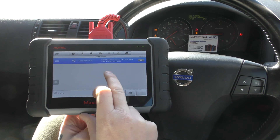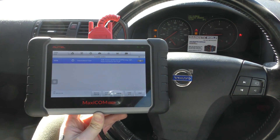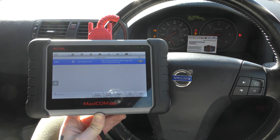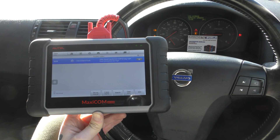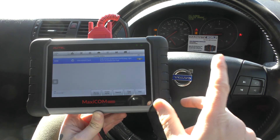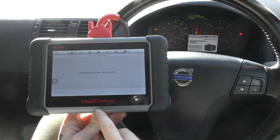The fault code is 005B — intermittent fault, side impact protection system. We found a loose connection underneath the driver's seat which has been corrected, so we've put everything back together. Now we just need to clear the trouble codes, which should get rid of the warning light.